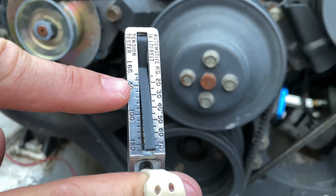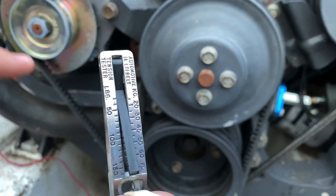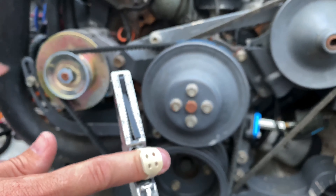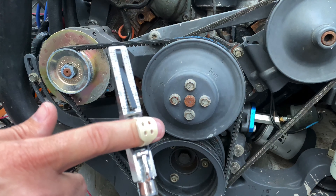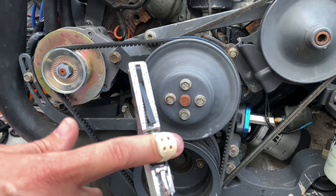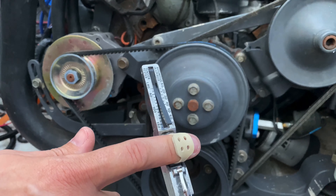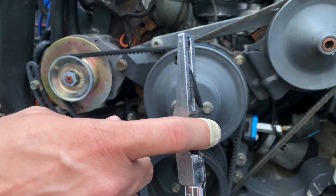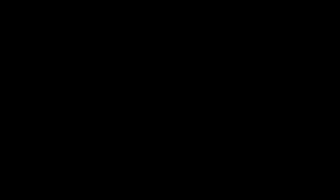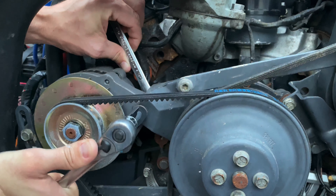Take a look right where the fulcrum is — it's set right at 50 pounds. That's within the recommended range specifically, because the manual says 44 to 55 pounds. In theory you could make it a little bit tighter and still be within specifications, but right now we're right at 50.